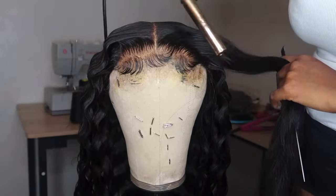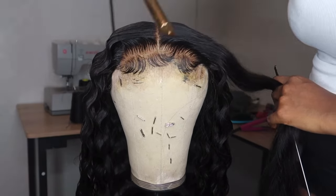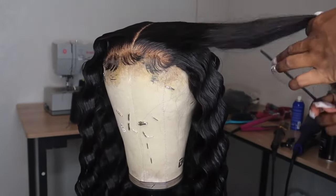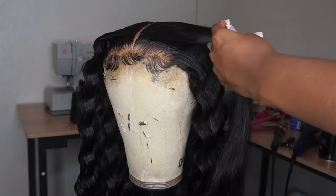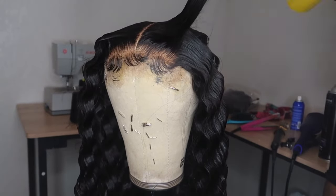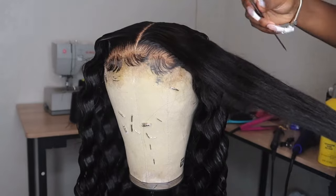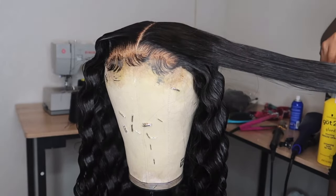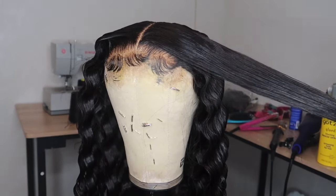Right now I want to show you guys how I do the top part. A lot of people do the top very differently and I just want to show you how I do mine. When it comes to this section, I didn't separate it — I made the closure part just one big section. I'm going to spray it and one thing I've noticed people don't do is comb through the hair after you spray it. Please make sure you comb through it because that's what gives it that sleek appearance. Go back in and comb through so everything looks smooth.